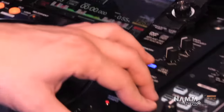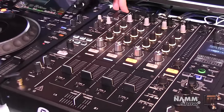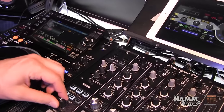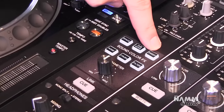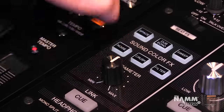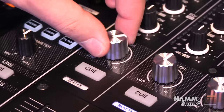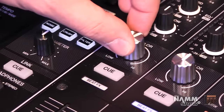Let's move on to our mixer. You're going to notice we have two sound cards here for a smooth transition from one DJ to another, perfect for tag team sets or back-to-back sets. We also brought back our sweep sound color effect, and our parameter knob is something new which allows you to further customize those sound color effects. The sound color effects knobs on each channel are now larger, giving you a much better feel and grip.